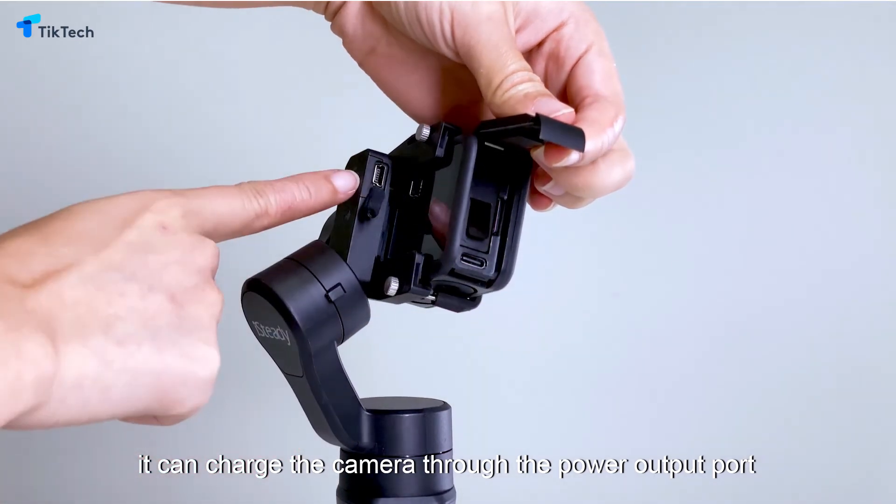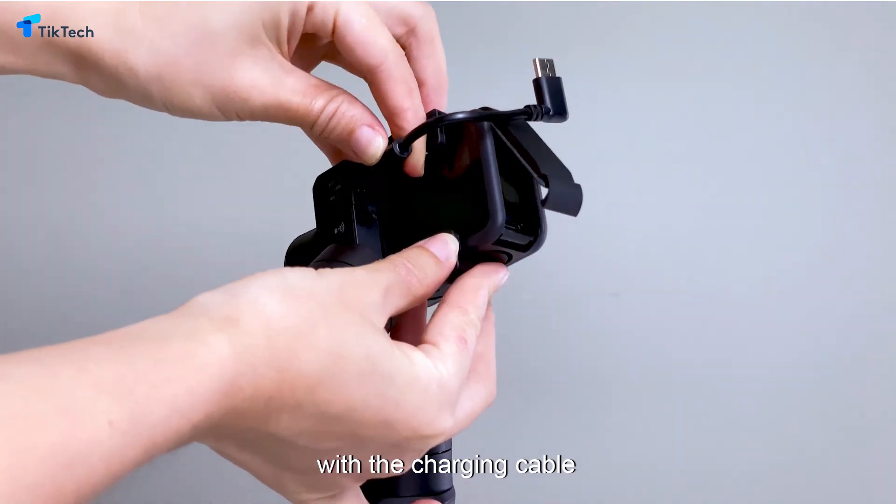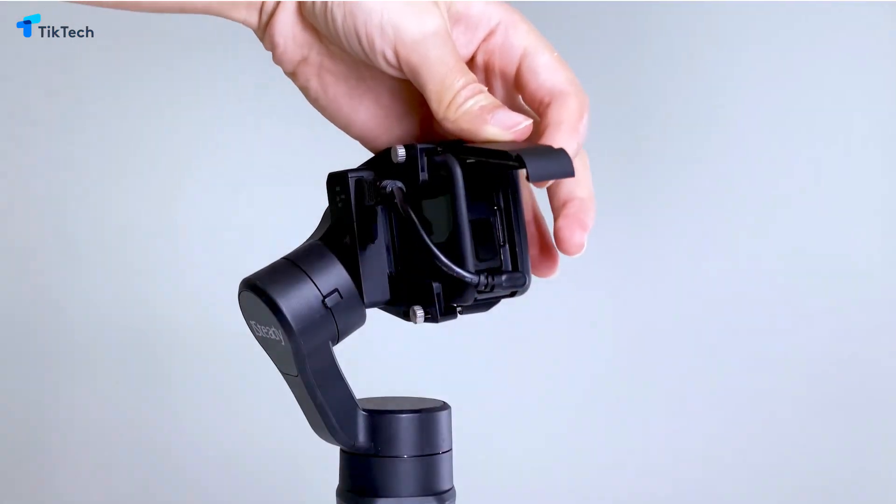You can enter the app settings to adjust various parameters of the iSteady Pro 3, such as follow speed, joystick speed, etc., and set personalized parameters.